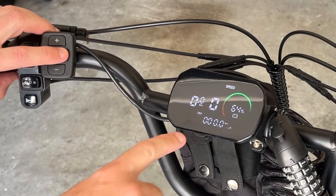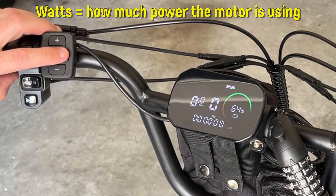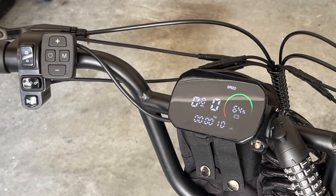The M button allows you to cycle through the trip, voltage, watts, and the time of your trip that you're on.